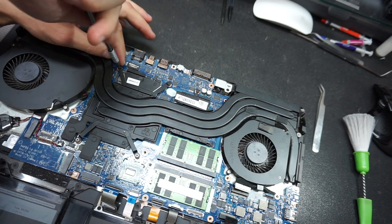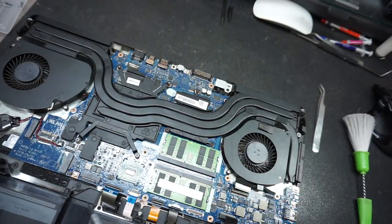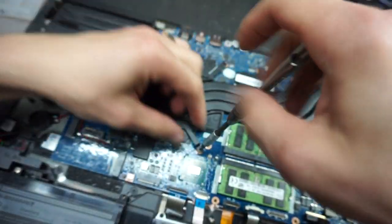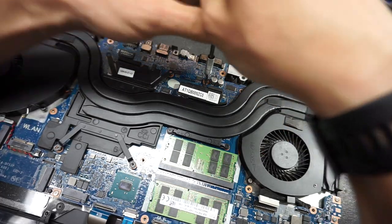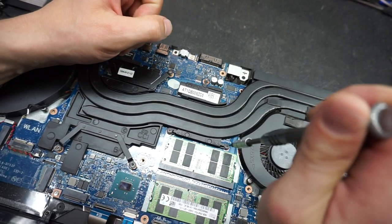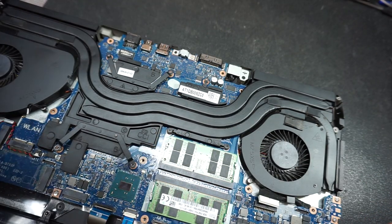The screws are very small, so keep them separate — don't mix or misplace them. Remove the four screws on the graphics card, then move to the CPU — one screw on top. Make sure you put your screwdriver all the way in without too much pressure; you don't want it to slip and knock any components off the main board, because then you're looking at a couple hundred dollars in repairs. Remove all the heat sink screws.